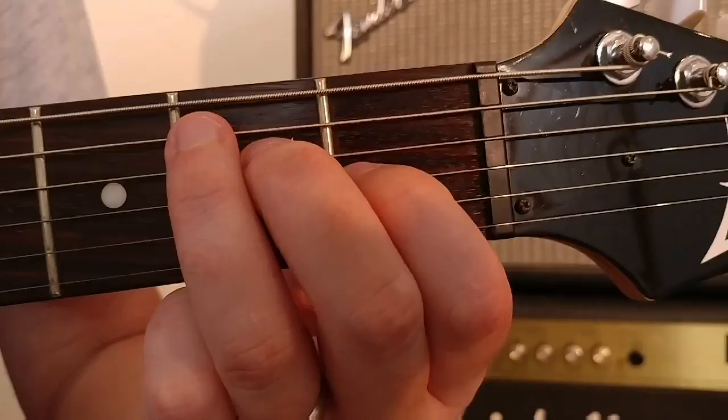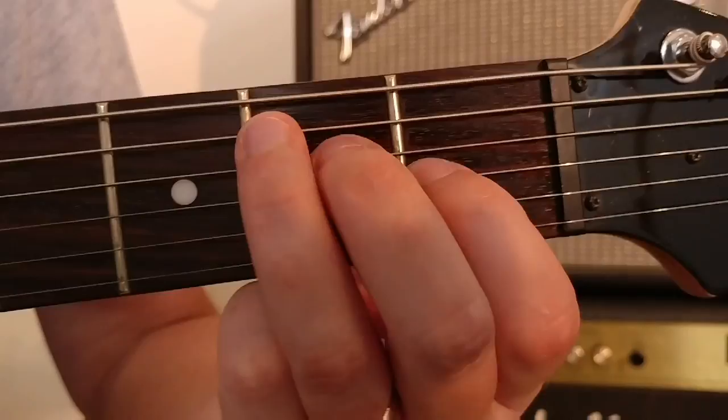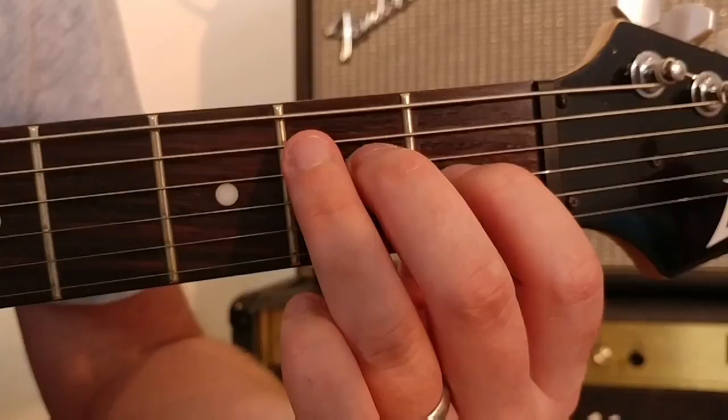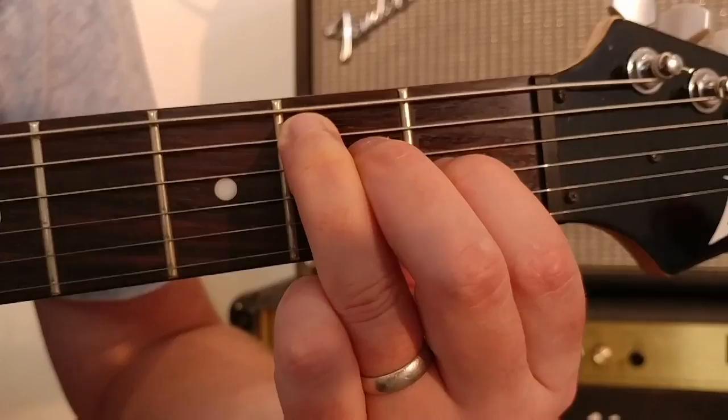So this is the little chord of E Major. Sounding lovely. Let's take a little look at it. We take our first finger and place it in the first fret on the third string, then we take our second finger and place it in the second fret on the fourth string, and then lastly we take our third finger and place it also in the second fret on the fifth string.